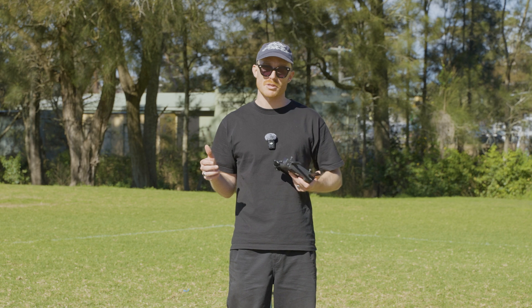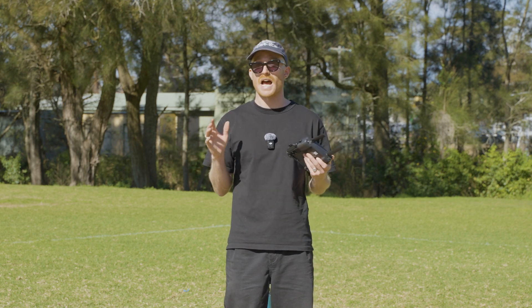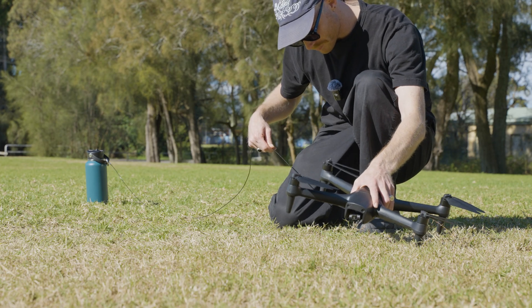When flying with a payload, it's important to keep your cable or line out of the way of the drone and the propellers. When attaching anything to the drone — in particular fishing line — we recommend tucking the line under the foot of the drone to keep it out of the way.